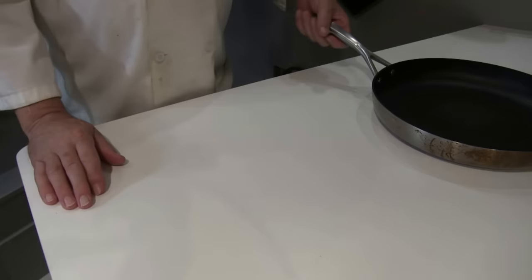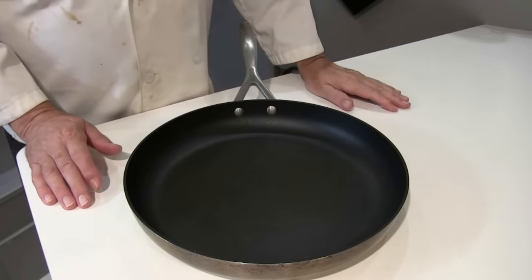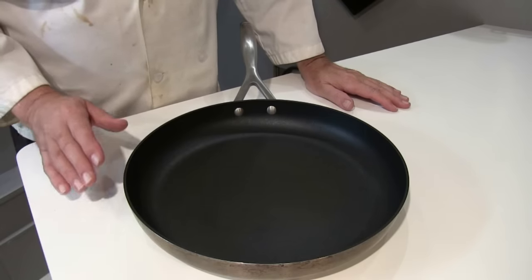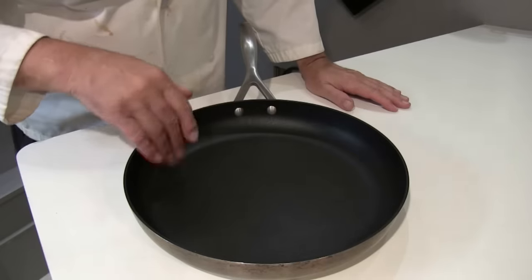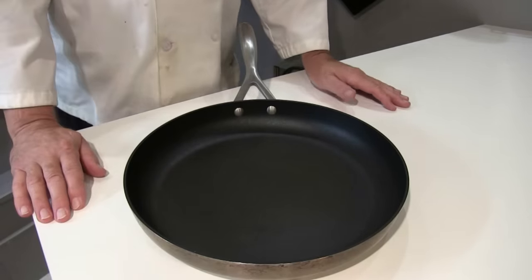I'm not going to worry about it. The manufacturer says you can use metal utensils, but I'm just going to stick to plastic and wood — I'm not going to take a chance. This has held up quite nicely and I'm not going to complain about it. I love it.